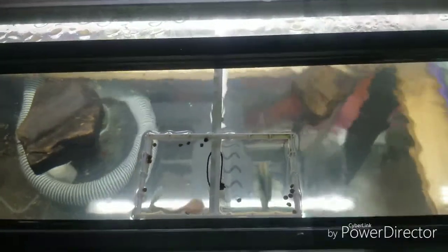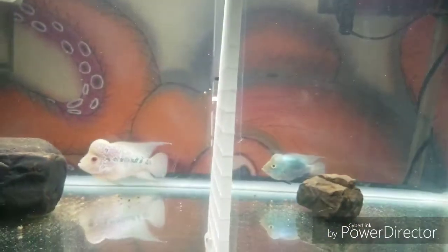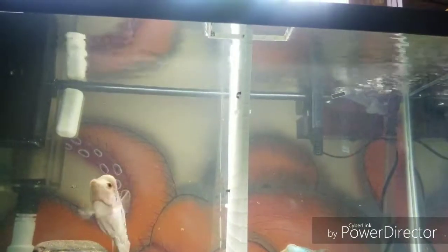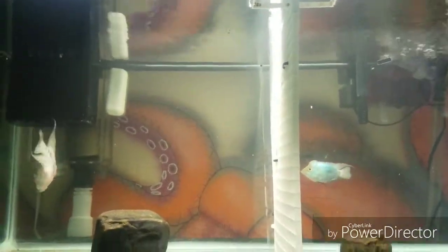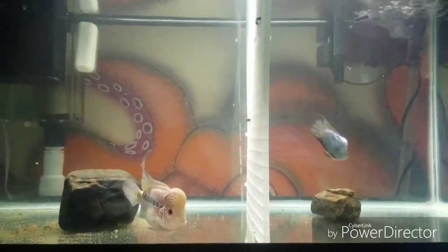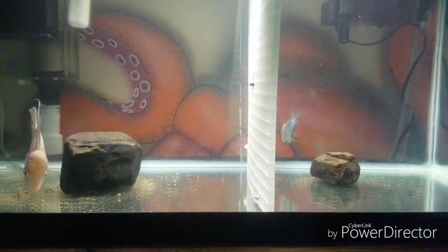Now they just gotta figure out what they're doing. Well, they're just yelling at each other. Well there it is, guys — a little homemade DIY feeding station. At least it's holding the food in so it doesn't get sucked into my filter right away, and these guys get to actually eat it.